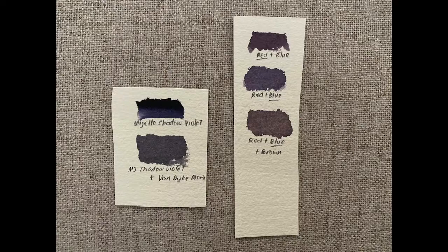For colors, what I will mainly be using is the Mijello Shadow Violet, and on some parts I will be mixing it with Van Dyke Brown.